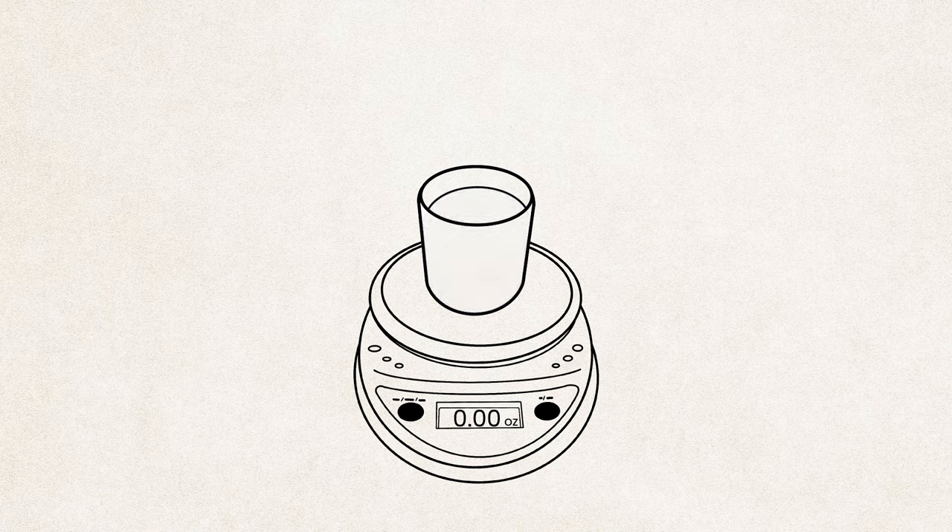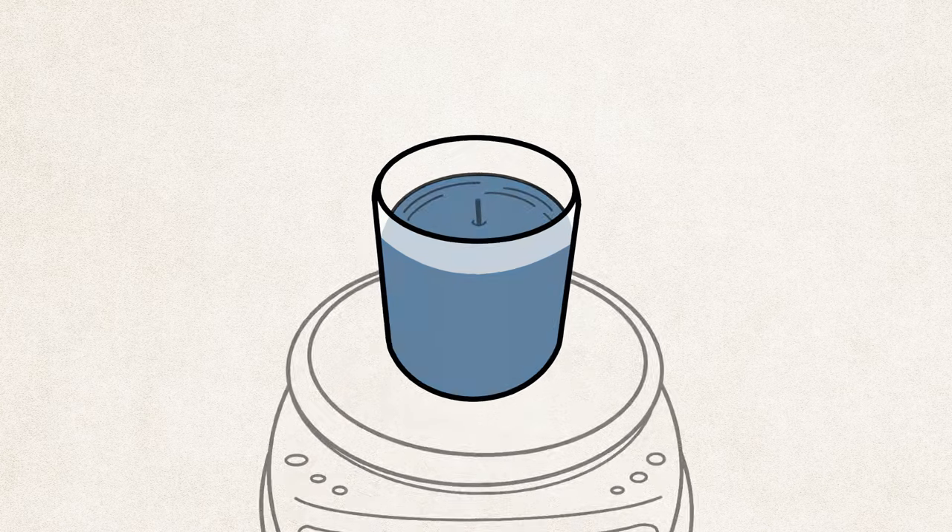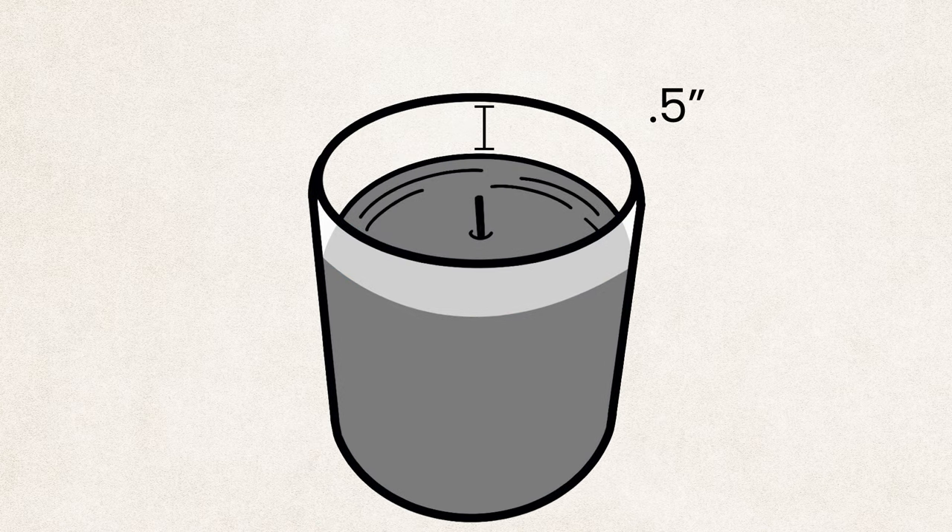Alternatively, you could place an empty jar on your scale, tare the weight, and pour water into it until it reaches the level you would want your wax to reach. We generally recommend the wax fill level to be no less than half an inch from the top of your container. This is to allow room for the wick, especially if you'll be using a lid with your jar. The weight of the water is approximately the weight you'll need for wax. Because wax and water have different densities, though, you will likely have some wax left over. Once you know how much wax your container will hold, you can calculate how much wax you would need for a batch of candles.